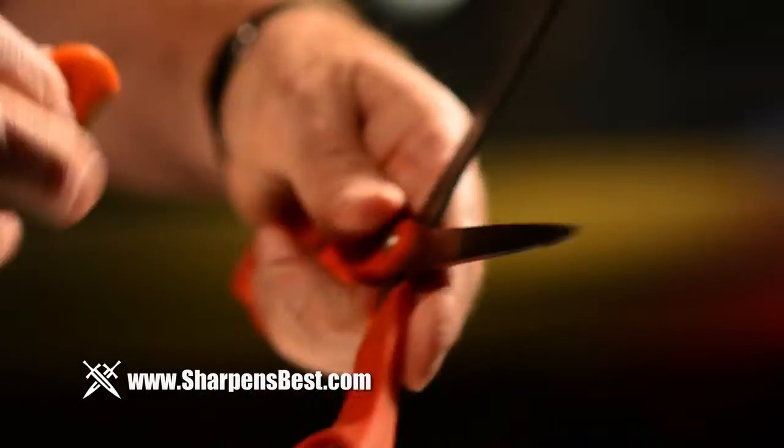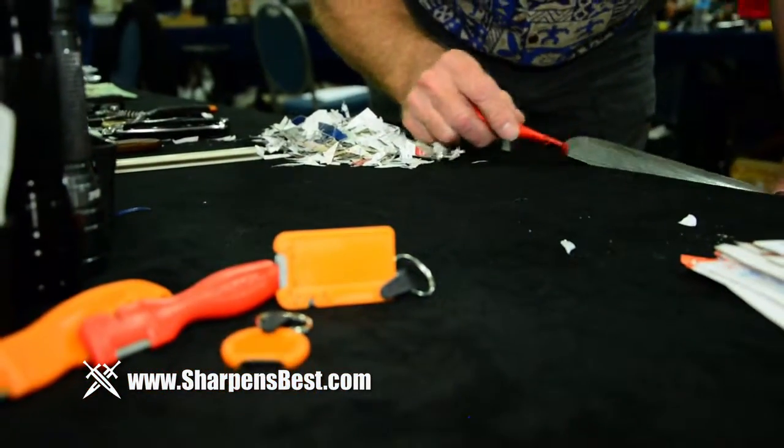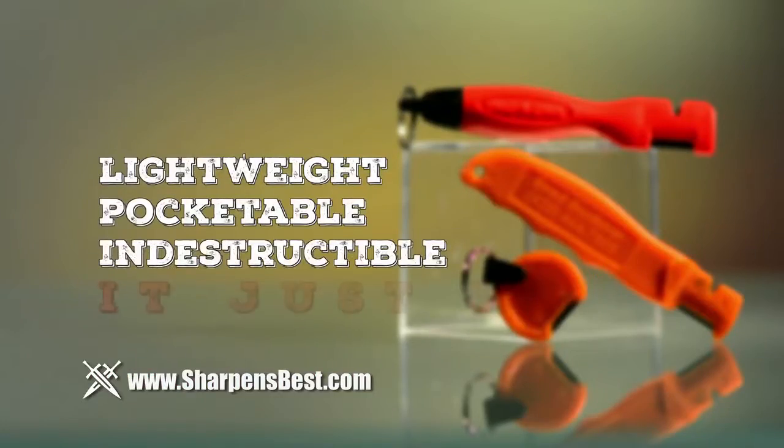Don't throw away your cutting tools. Restore their edge quickly and easily instead. Learn more about the whole family of knife sharpeners and fire starters from Sharpens Best. Doesn't break, wear out, or come apart — it just works. For more information on our entire family of knife sharpeners and fire starters, go to sharpensbest.com.